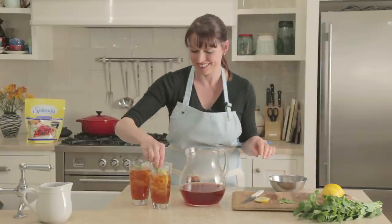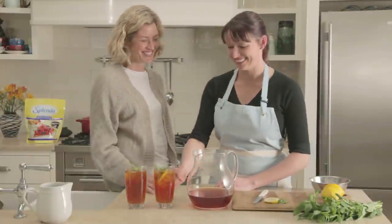And it's ready to serve. Angel, should we try some iced tea? Sure, love to. Cheers!